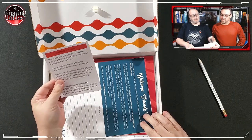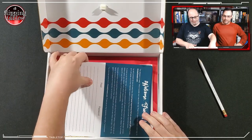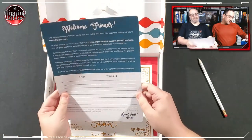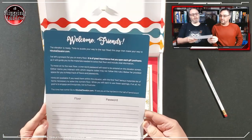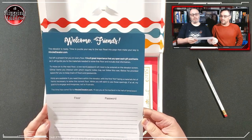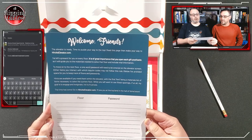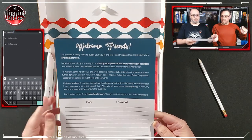This product contains small pieces that may be a choking hazard — not part of the game. Welcome friends, the elevator is ready. Time to puzzle your way to the top. Read this page then make your way to hinkselevator.com.